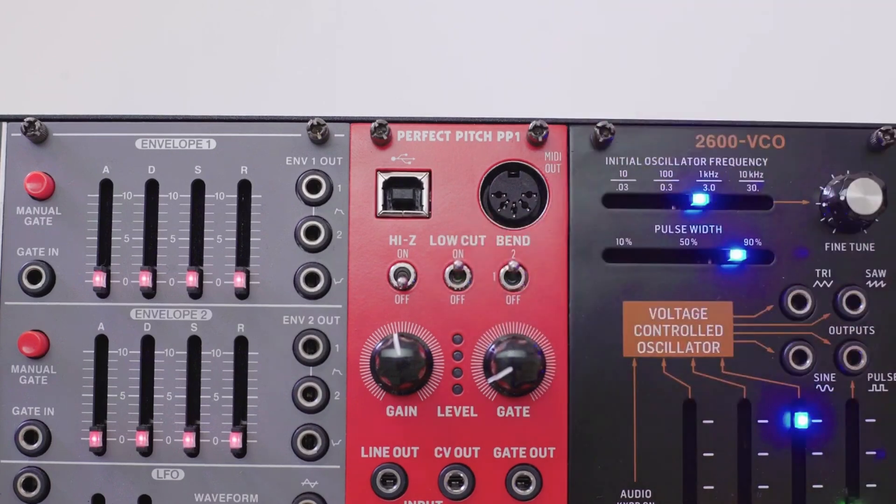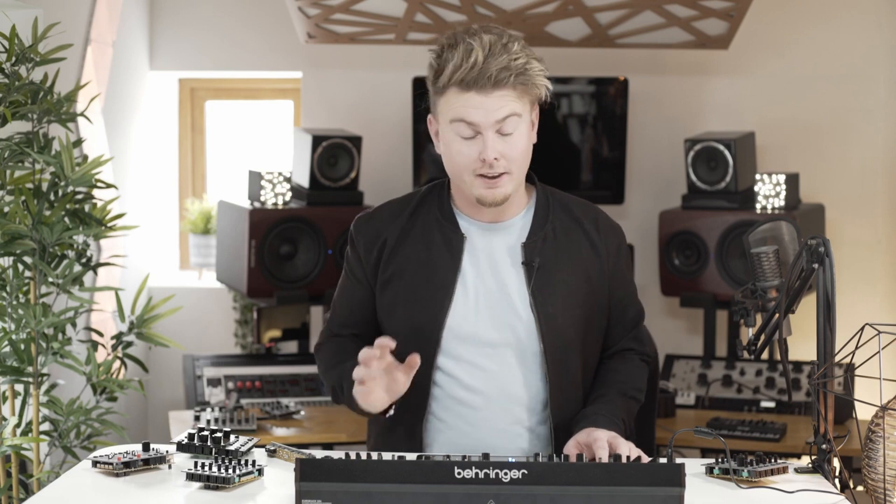The low cut switch helps with cutting out low frequencies, and this is perfect for improving tracking, especially with guitars.